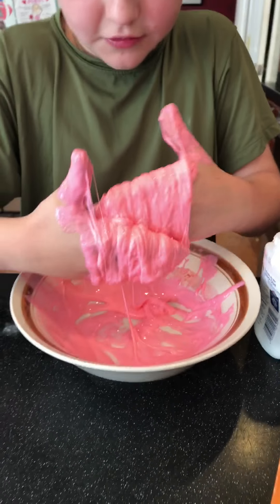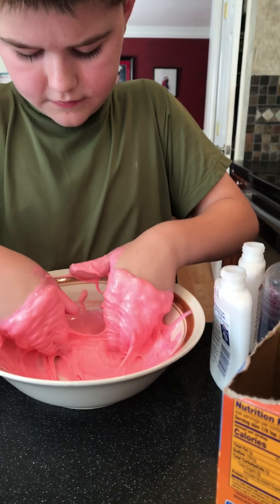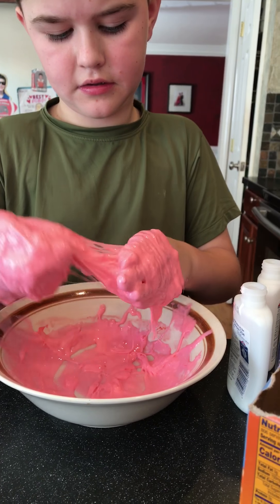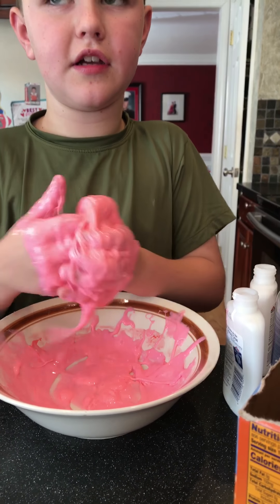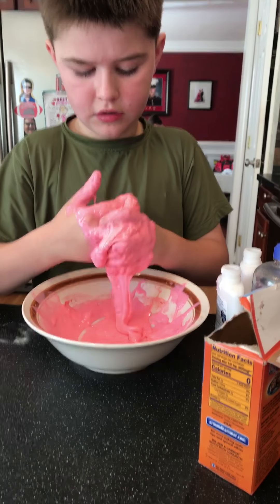When you're kneading, you want to try to grab the whole thing. This is very sticky. You can do this and knead it — yeah.